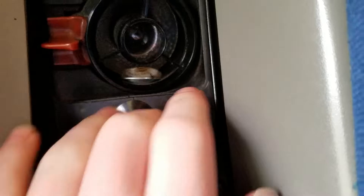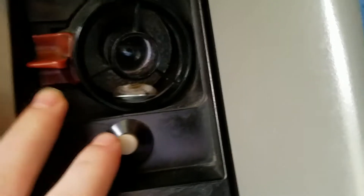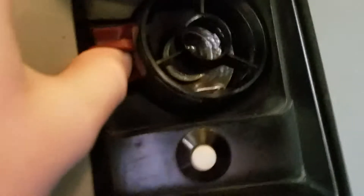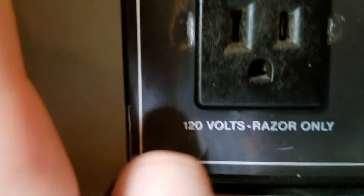Excuse the background noise, we're on a train. I wanted to share this really quick switch with y'all — this controls this light, which is a 120 volt outlet. It says 'razor only,' but that must be the maximum applicable load. Anyway, get a good listen at this.